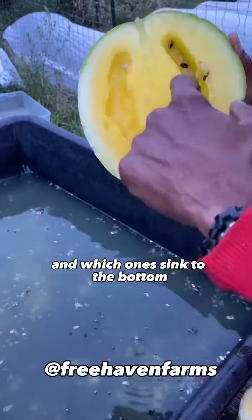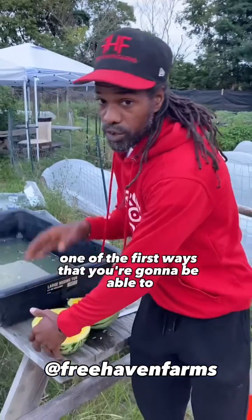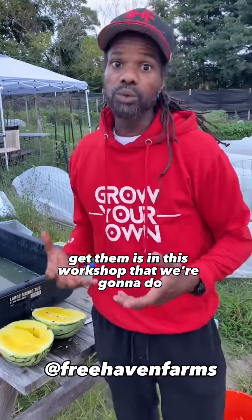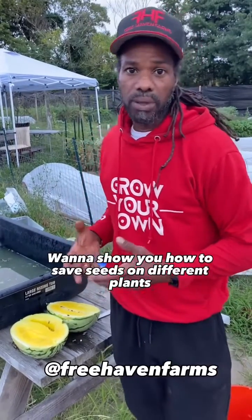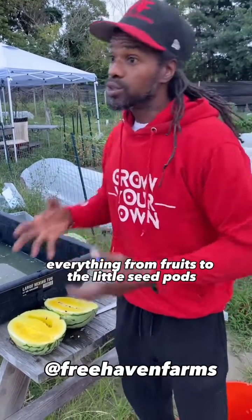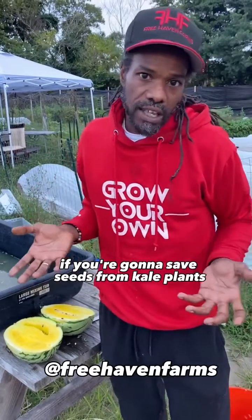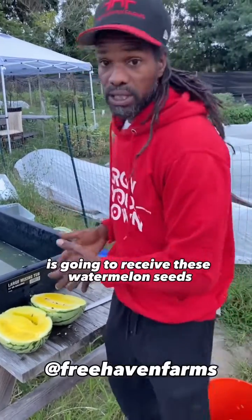Y'all been asking about these watermelon seeds, so I'm going to have some available. One of the first ways you'll be able to get them is in this workshop we're going to do — a seed saving workshop. We're going to show you how to save seeds on different plants, everything from fruits to the little seed pods you need to get seeds out of, like if you're saving seeds from kale plants. Everyone that takes this class, this webinar on saving seeds, is going to receive these watermelon seeds.